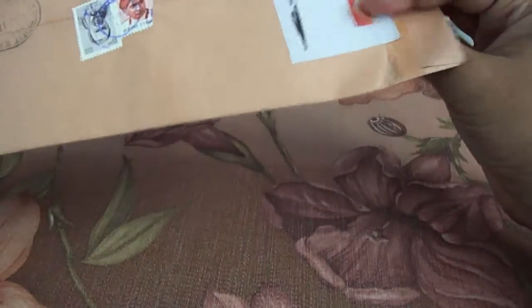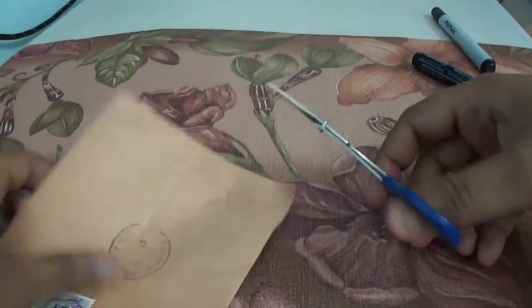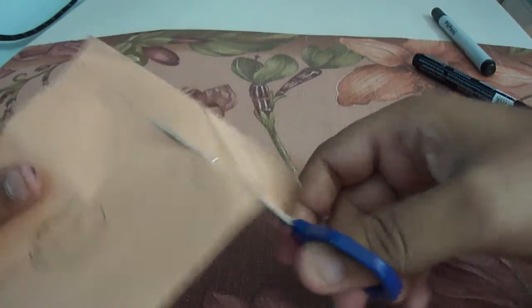Hi guys, welcome. This is an unboxing video of a microSD to SD adapter which I ordered from eBay, and these are our 3. So let's go to the unboxing now.